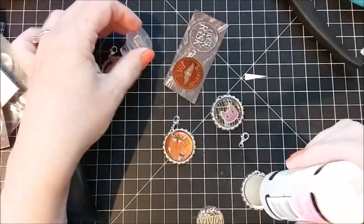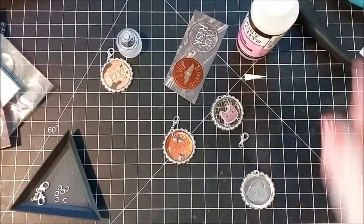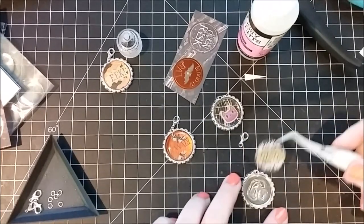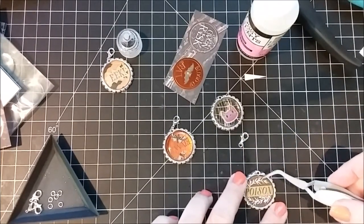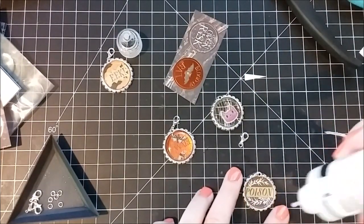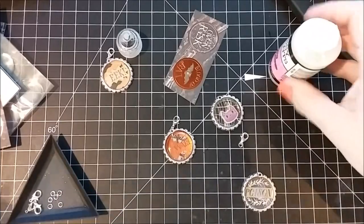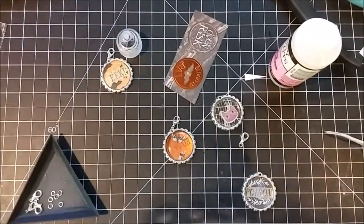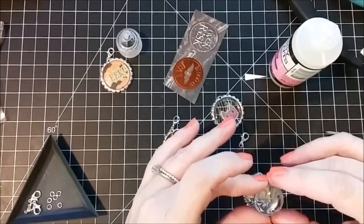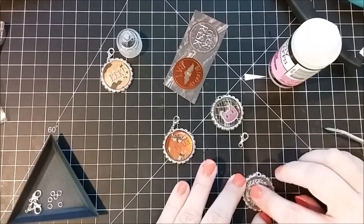Then I'm going to use some glossy accents to adhere everything. So I'm just putting a little bit of that on there and then centering that punch we just took out right in the middle. It's also a great use for your scraps because we've all got papers that we really like but have little bits and pieces left over. I'll show you a little more of the glossy accents to glue and mount them on. These are self-adhesive but I found that the adhesive on there really doesn't hold as well as I'd like, so I'm using a little glossy accents. I'm just going to put that in there and press it down to spread the glossy accents around real good.